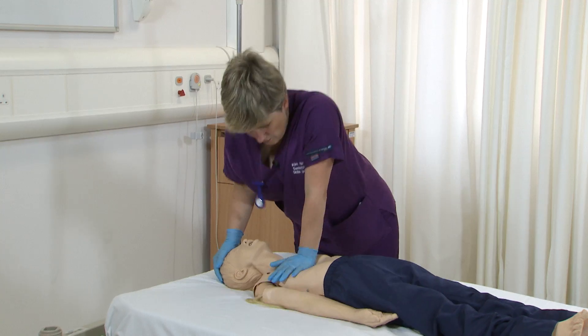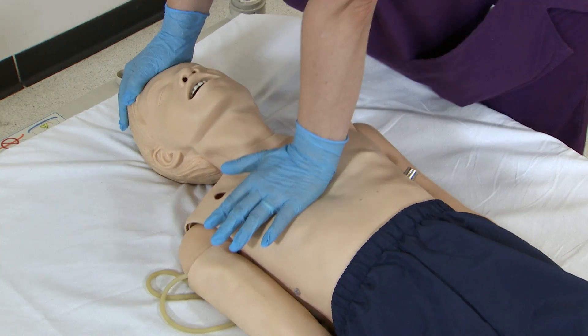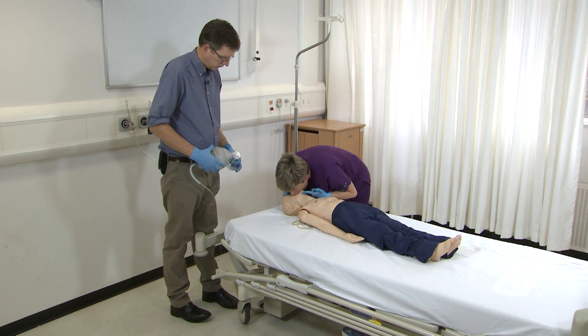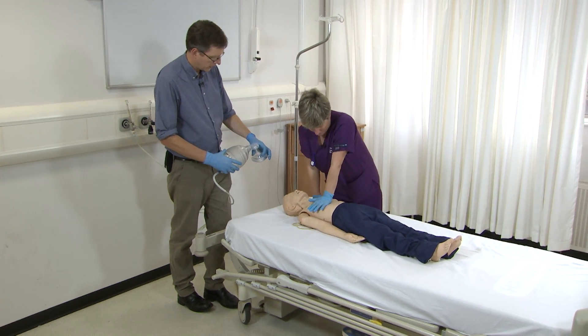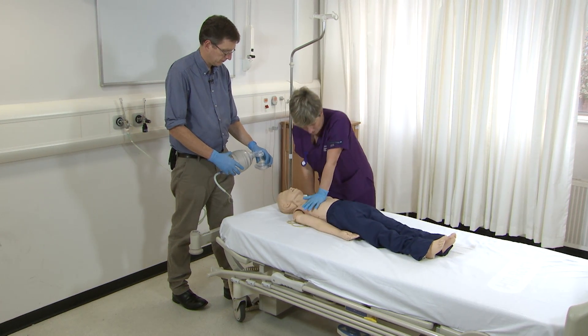1, 2, 3, 4, 5, 6, 7, 8, 9, 10, 11, 12, 13, 14, 15. Come back, do two more breaths. Another 15: 1, 2, 3, 4, 5, 6, 7, 8, 9, 10, 11, 12, 13, 14, 15.